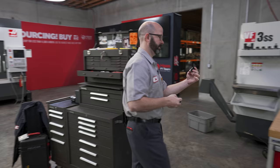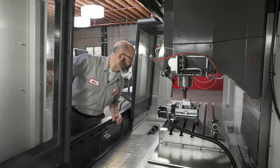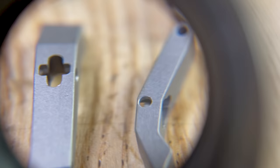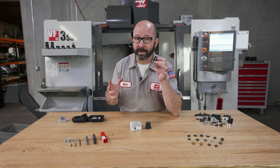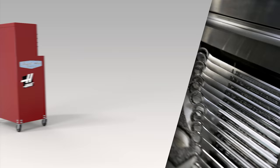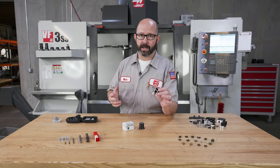This used to be one of my favorite tools and I would use it all the time — pull it out of my toolbox to set off tools, check my tools, and there's a whole bunch of uses for it. There's also a reason I don't use it anymore, so stick around. This is a loupe, which is just a magnifying glass.